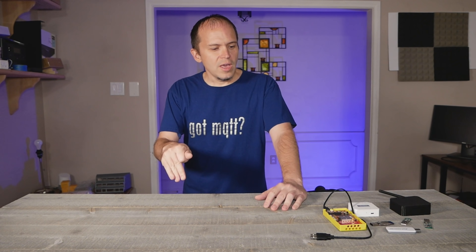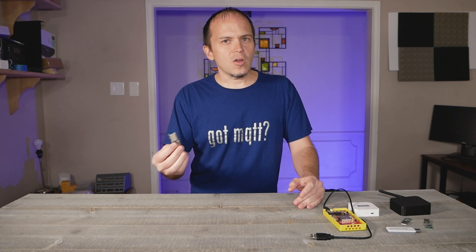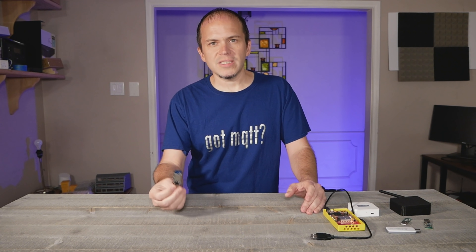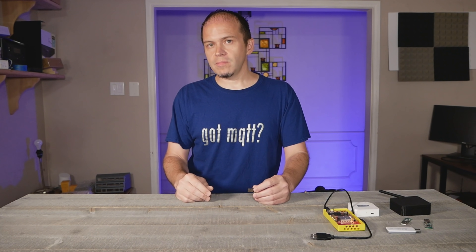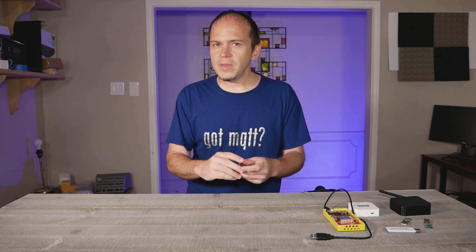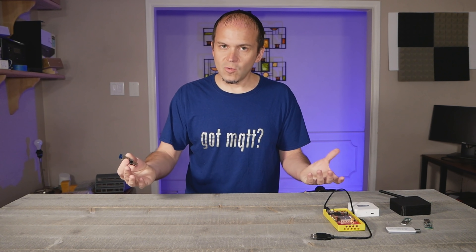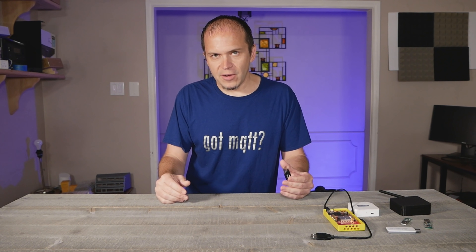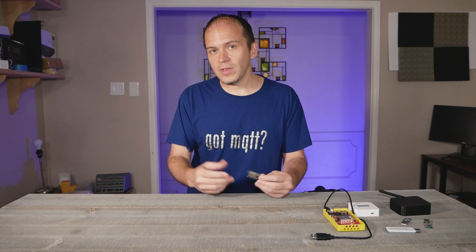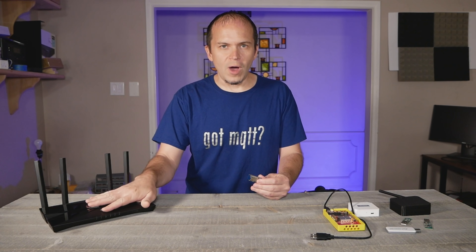So onto the terminology of how Zigbee actually works — staying pretty high level. Typically you're going to have a coordinator — basically call that the USB stick for now — it's going to be the radio. A lot of people may want to call that their router because this is a network of devices, much like your Wi-Fi. Well, that's where some of the terminology gets confusing because Zigbee doesn't call the main hub the router. They call that the coordinator because that's the one that coordinates all the mesh traffic back and forth between all the different devices. And then to confuse it even more, there are things called routers in the Zigbee network — but that's not the same as your typical Wi-Fi router.